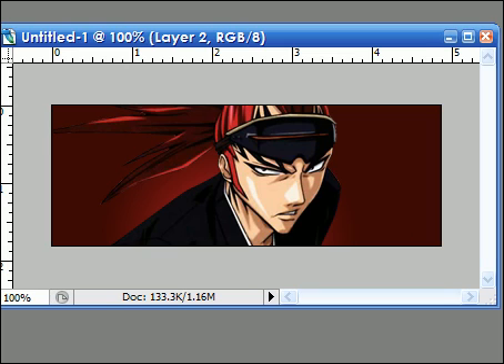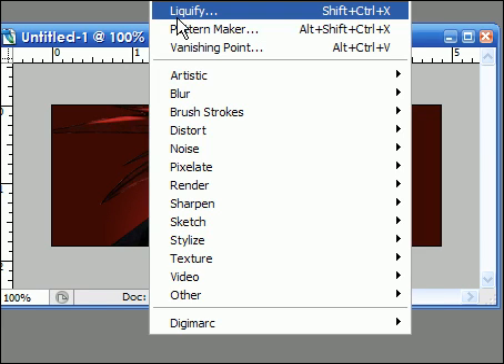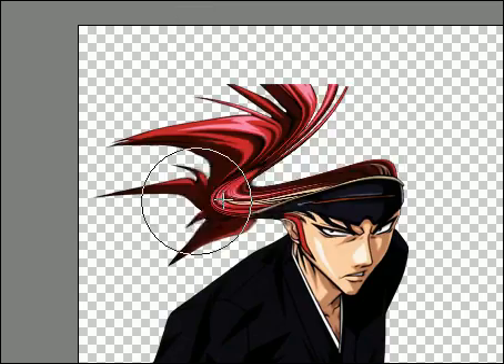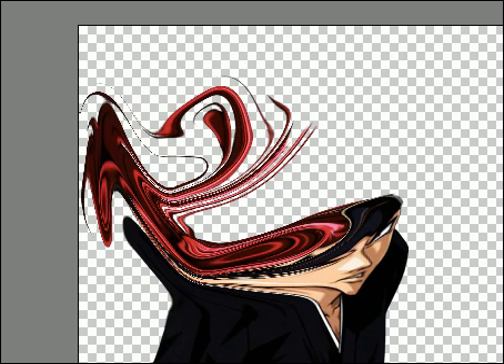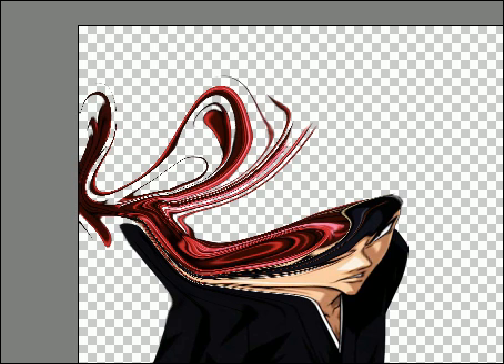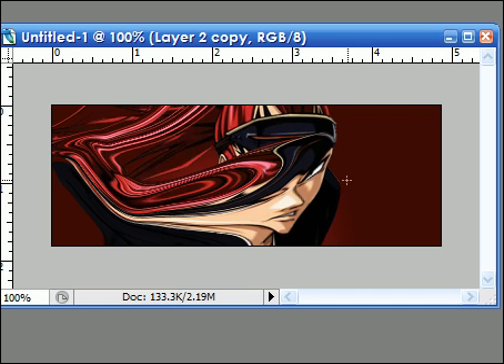Now you duplicate the layer by right-clicking the Render layer and duplicating it once. And then you go to Filter and Liquify. Then you mess around with it a little bit so it'll look all fun. And there we go.